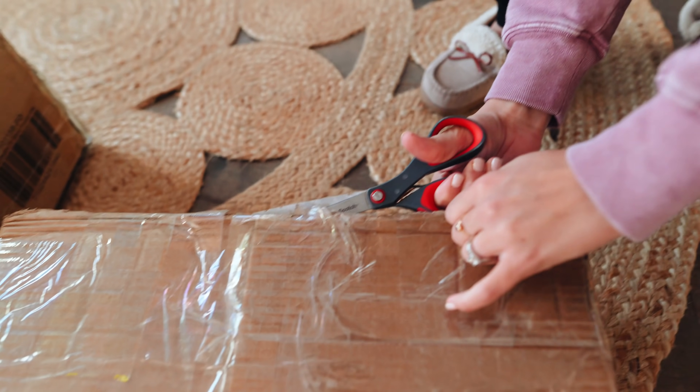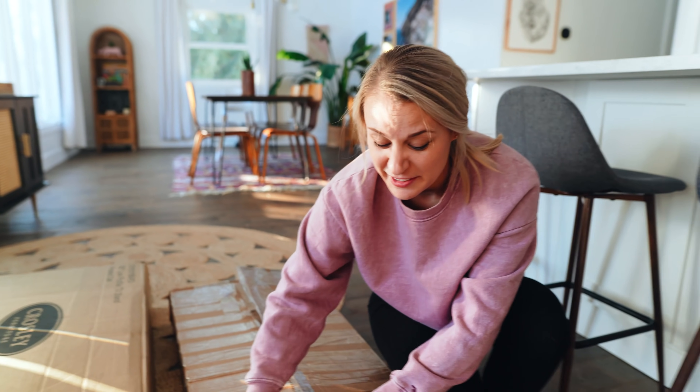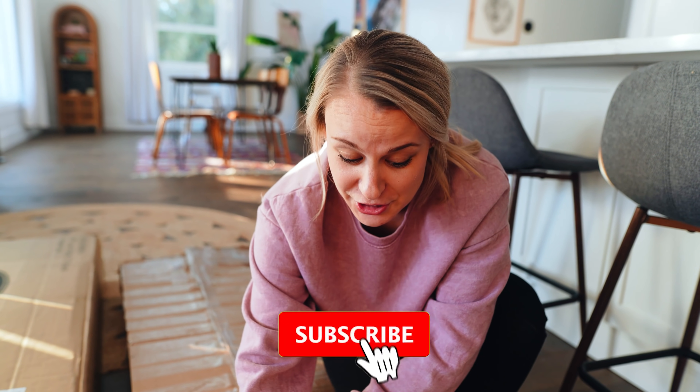Which one should we open first? This one looks not damaged. This one I'm not so sure about. So we're going to do a little unboxing to see if it's actually in okay shape. With these pallet deals you really never know what you're going to get. If you buy anything from a pallet, I don't think they have a return policy, so it's a gamble for sure.